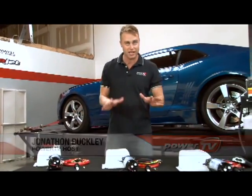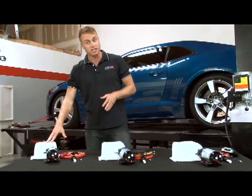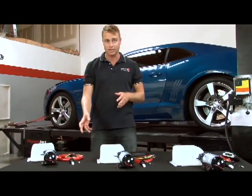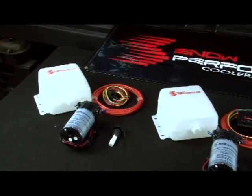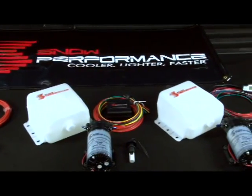Snow Performance offers kits for both diesel and gasoline applications, but today we're going to stick to the gasoline side of things. Each kit includes a reservoir for fluid, a pump, a spray nozzle, and a variety of electronics. Each kit also has applications for turbocharged, supercharged, and even naturally aspirated combinations.